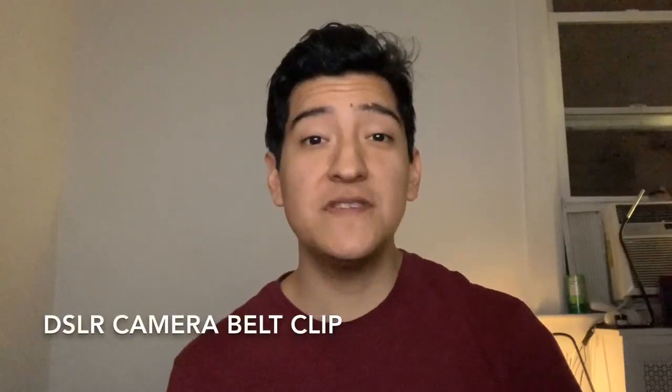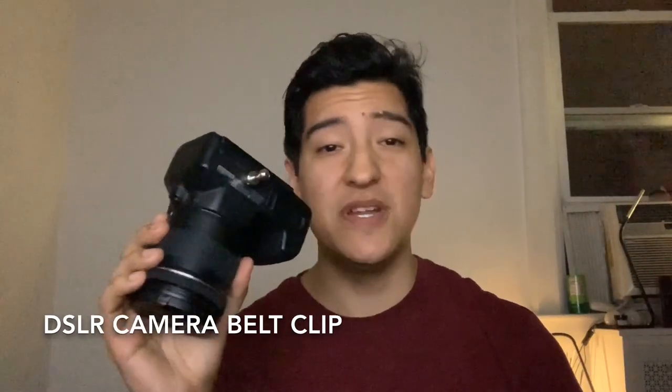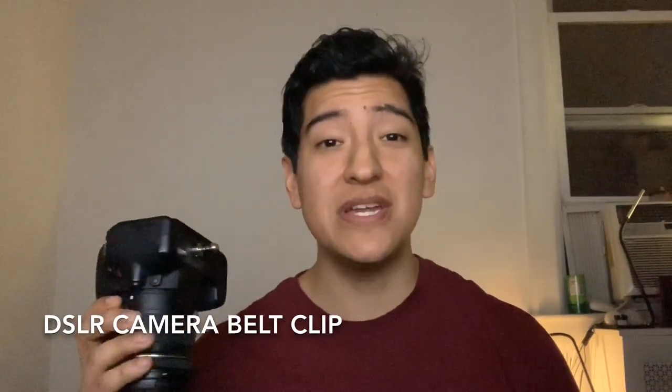Hey there everyone, this is Matt for Creative. Today we're here with a DSLR camera and the accessory that I think is the most beneficial. The great thing is you can get it for $1 to $3 on Wish.com. So here it is — this is a DSLR or just regular camera belt clip. I have found it between $1 and $3 on Wish.com. This is one of the best things I've ever gotten. I always get these in bulk because they are great.